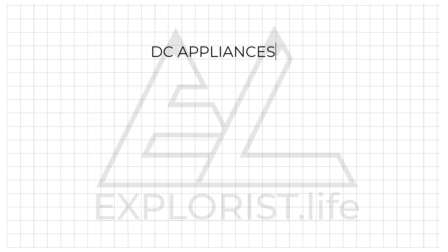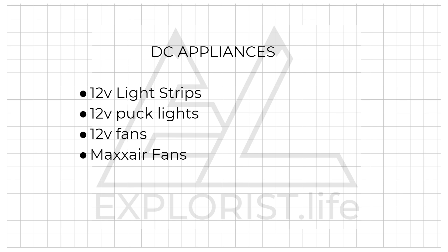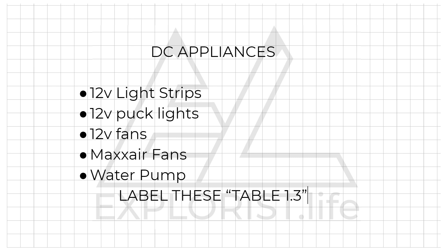DC appliances will be wired directly to your DC distribution fuse block. These will be items like a 12-volt light strip, 12-volt puck lights, 12-volt fans, Max Air fans, and a water pump. You need to segregate these items into their own pile and label these with a table 1.3 sticky note.